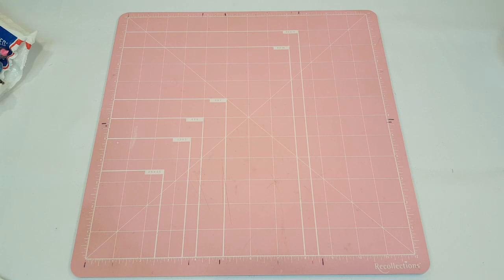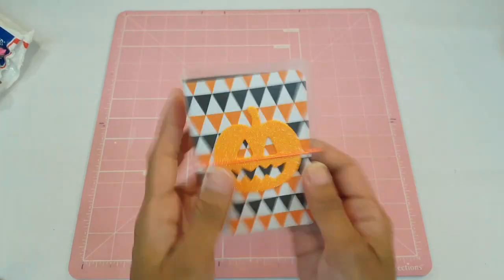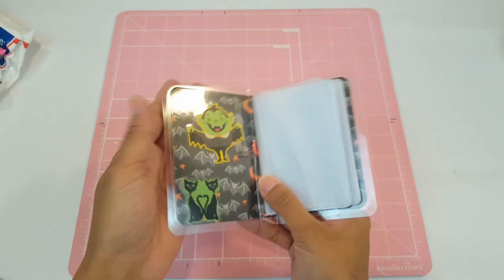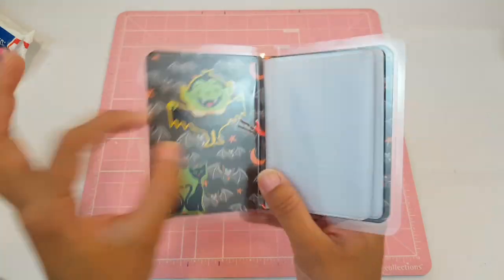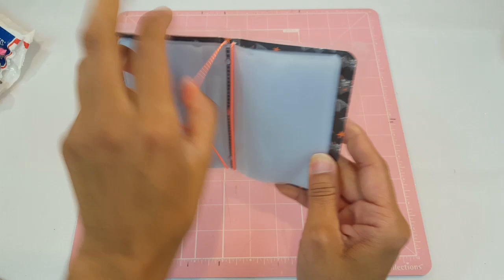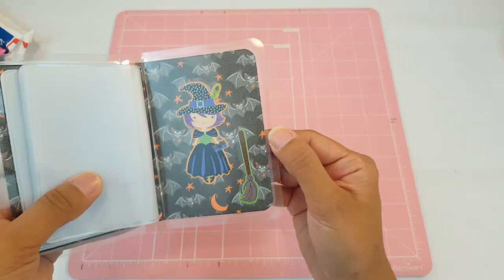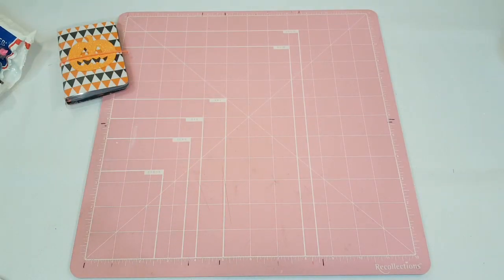The first one is number one, Pumpkin — it's a Halloween wallet. It has an orange elastic and a pumpkin on the front. Inside you'll find Mr. Bat, two little cats at the bottom, and a beautiful decorative background. It has two elastics on the insert so you can add one more, and there's a little witch with her broom. I love this one!